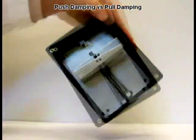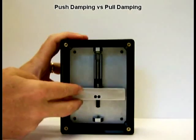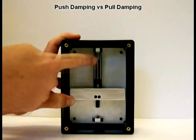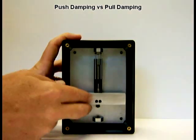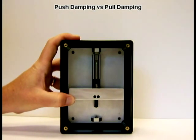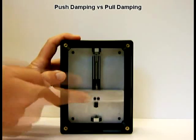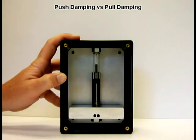If we flip this over and look at a pull dashpot — now as the mass is falling, the rod is extending on the dashpot and the piston is moving away from the valve. In that direction we're creating a partial vacuum. The advantage is that the pressure differential builds much quicker and we get damping almost right away. When I let go — and I'll do it again — let go of the mass, we get damping right at the start of the stroke: slow, smooth motion throughout the stroke.